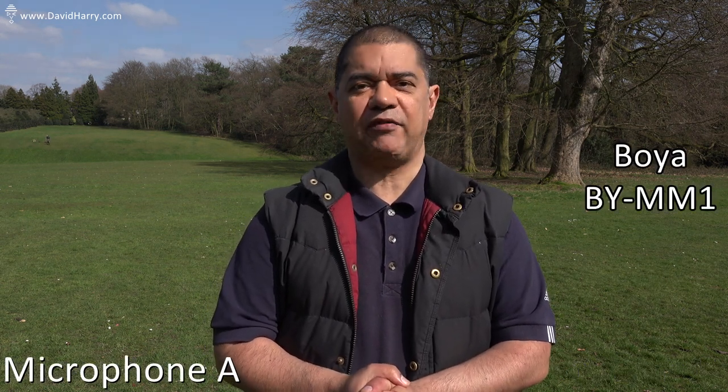Hi, I'm David Hardy and in this video I'm going to be doing a blind A-B microphone test between the Rode VideoMicro and the Boya BY-MM11.